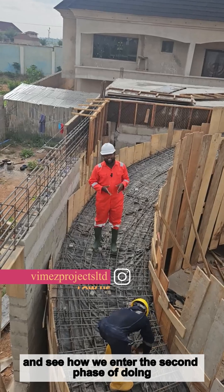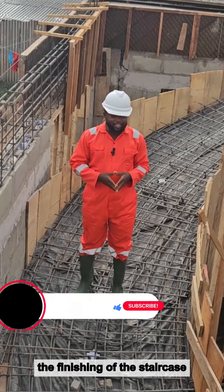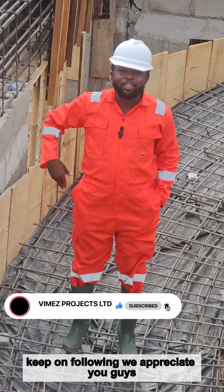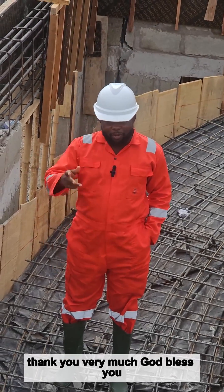Once we complete it, just keep watching us to see how we enter the second phase — the finishing of the staircase. Stay glued to us, keep watching and following. We appreciate you guys, thank you very much, God bless you.